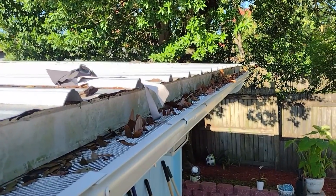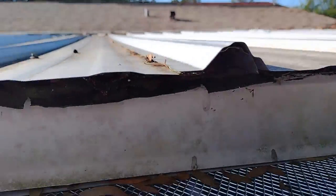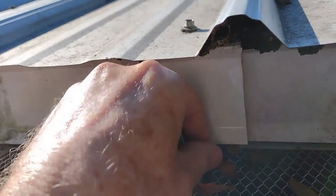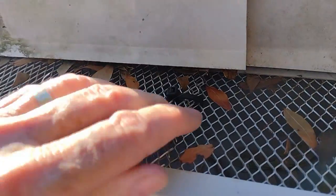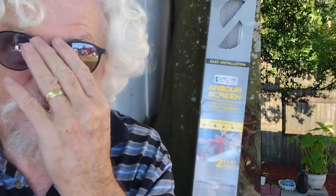This is not for Florida. Lowe's and Home Depot should not sell these in Florida because they are not designed for our climate and our trees. And as you can see, I added a zip tie here to close this gap — there should be a piece across here where it interlocks so there's no gap for leaves to get in, but there's not.